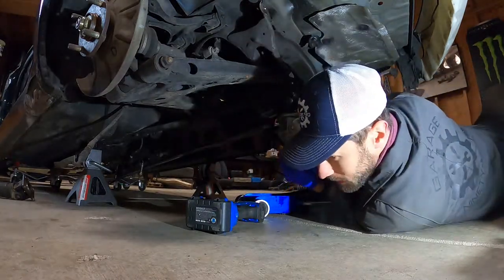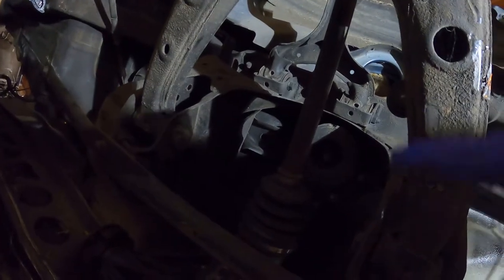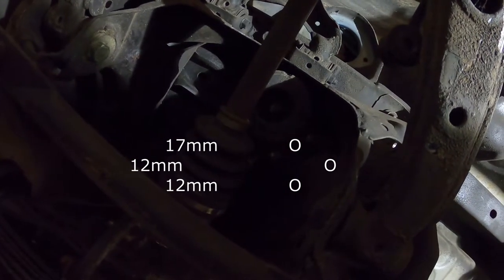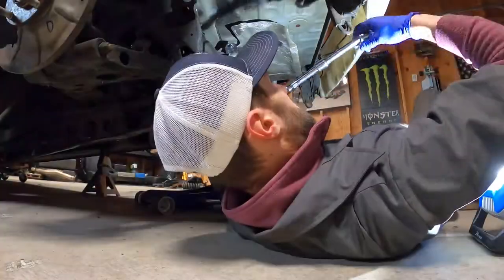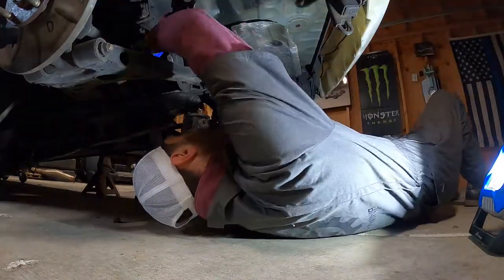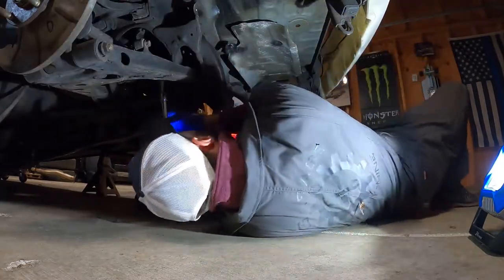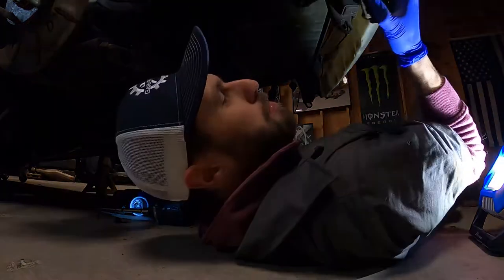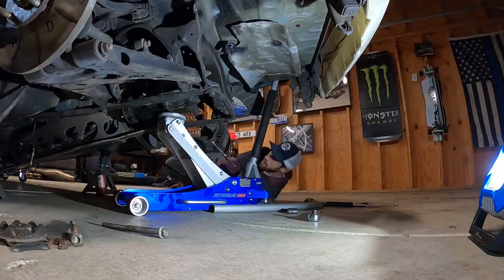Once you've got those bolts out, you want to do these two bolts on the side here. There's a large donut with a bolt in the center of it and two bolts on the side of it — those have got to come out too. Those small ones are going to be 12s, and the one big one is a 17 on the sides. Then you're going to have this big donut collar that basically fits underneath the sides of it — just pull those right off.